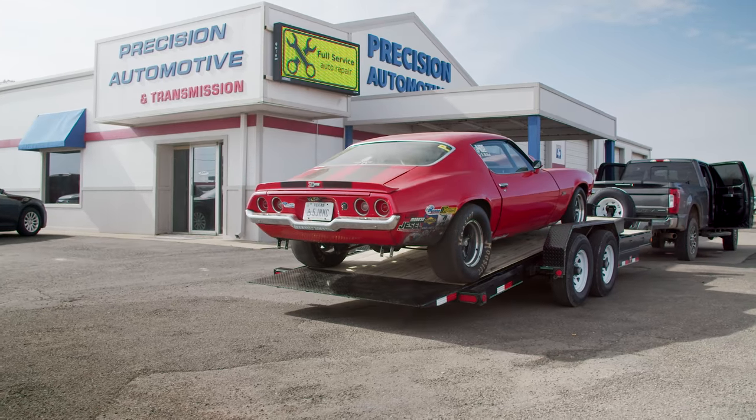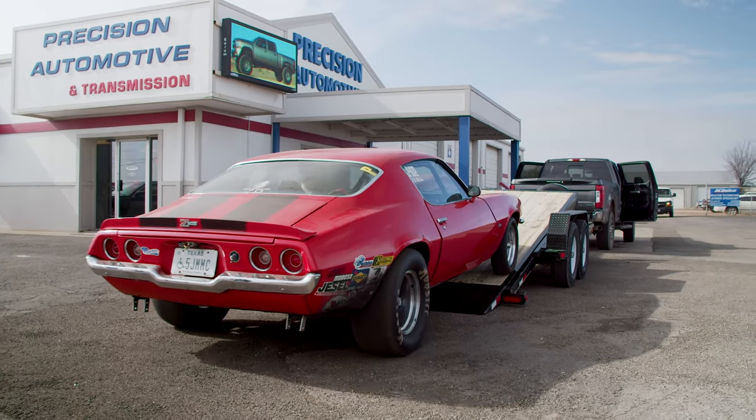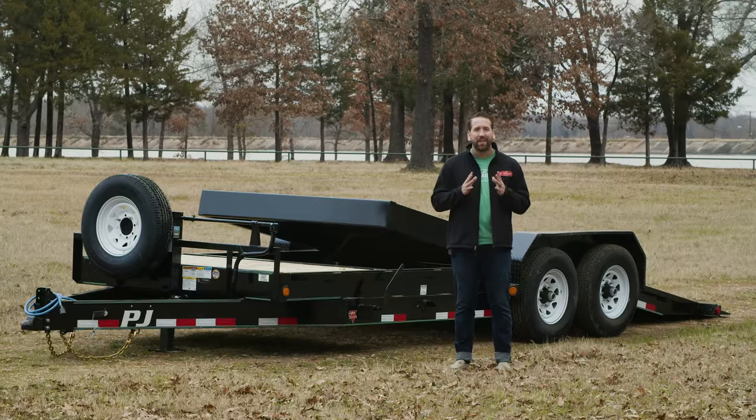At the rear, we have a 16-foot gravity tilting deck with a 30-inch diamond plate knife-edged tail, helping to give us a lower loading angle by sitting flush to the ground.